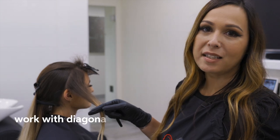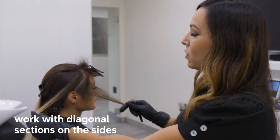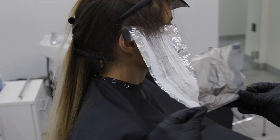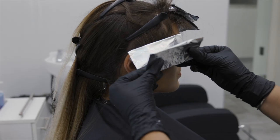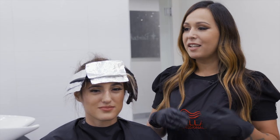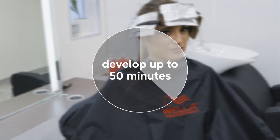Now I'm going to go in and mimic what I did in the bang, except I'm going to take this section on the diagonal and split it right in half. Now that I'm finished with her application, I'm going to allow her hair to process and I'm going to be checking her foils frequently until she's all finished.